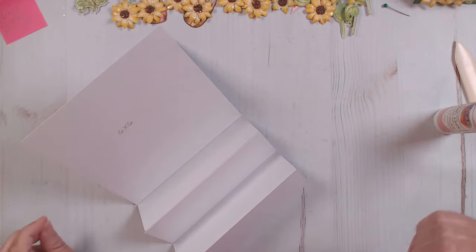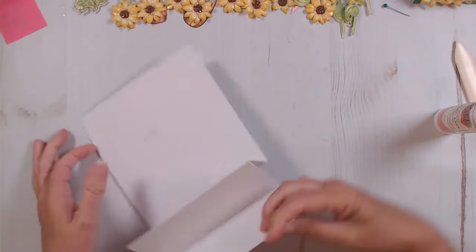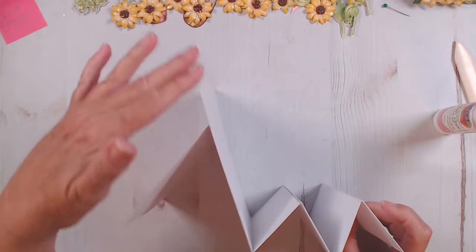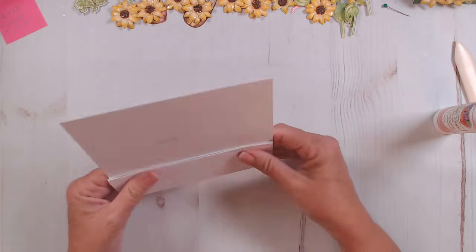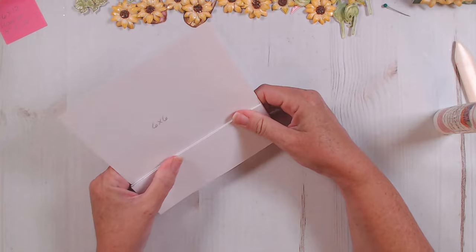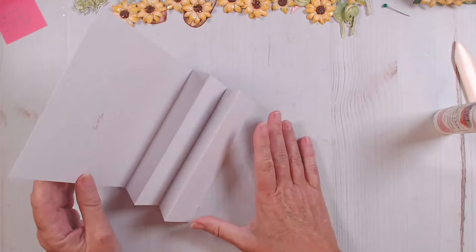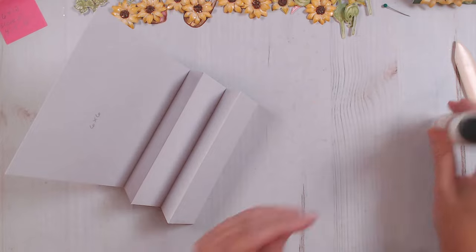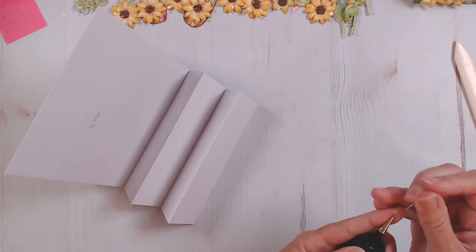We're only making one card, but you do use the whole 12 by 12 sheet to do this. Now that we have this, this is our main card right here with this little piece coming off the top. This is a fun way to make a dimensional card and it's pretty easy to do. Because it's all kind of six by six and two by six, it makes it really easy to cut your decorative pieces to go on top — no fancy measurements. I like things that are six by six.